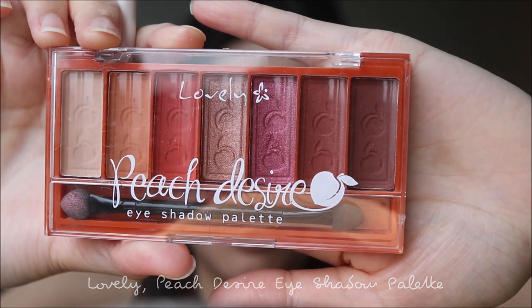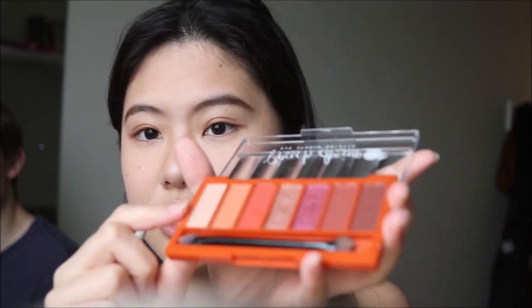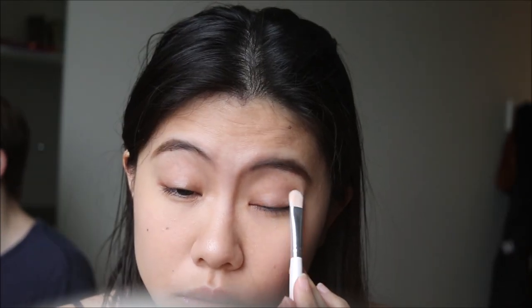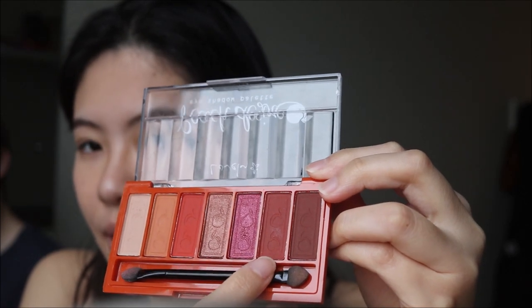For the eye makeup, I'm going to use my eyeshadow brush with the Peach Desire palette by Lovely — a brand by FIBO. I'll use the nude base shade to dust it all over my eyelid first. Then I'll dip my brush into the medium warm-toned brown shade and brush it along my crease to add definition and depth to my eyes.